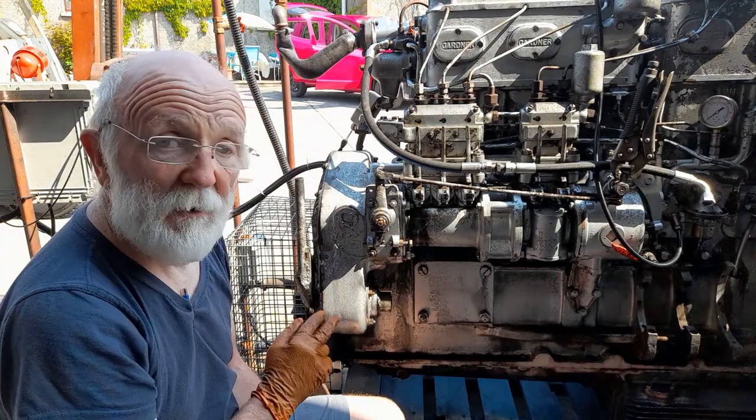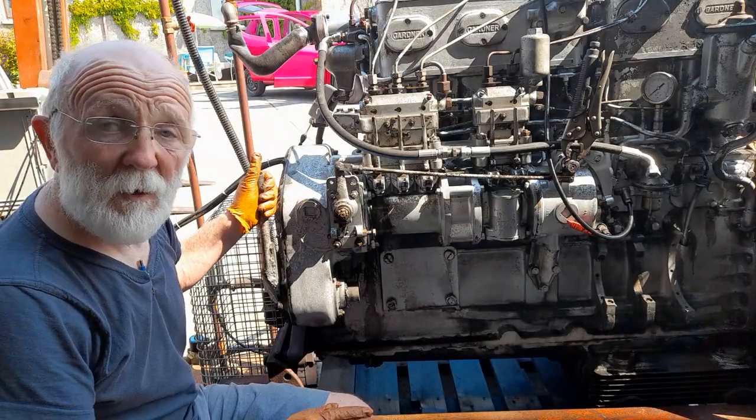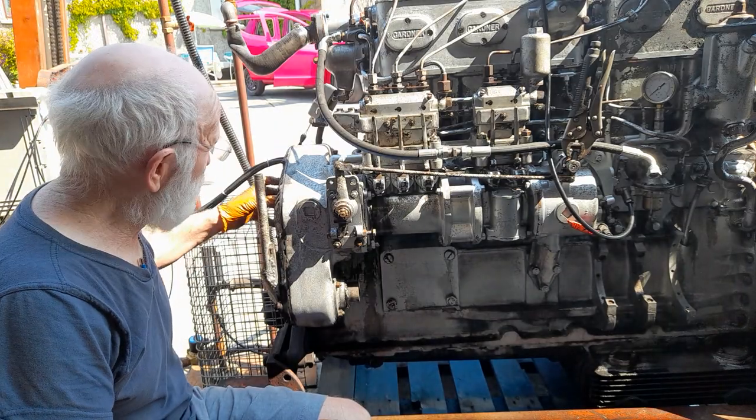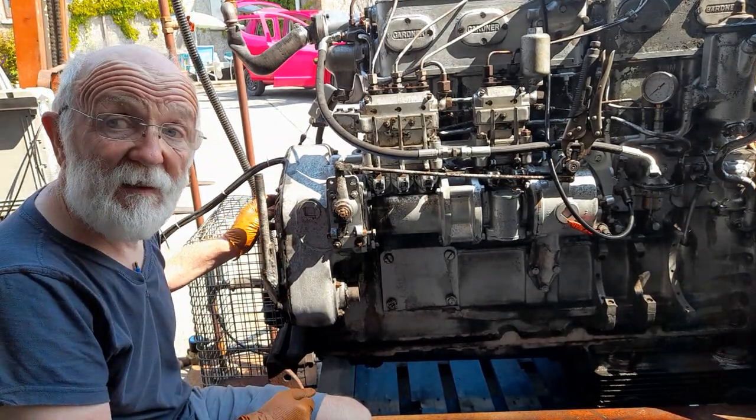So I'll fire up now and let you hear the slap in the chain. I think you can hear that rattling quite clearly there - it's quite unambiguous. Now on some engines there's actually an inspection plate at the front and you can remove that to see the deflection on the chain.